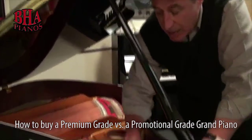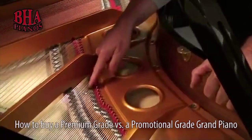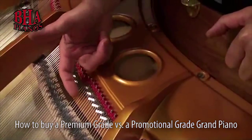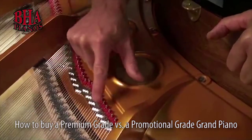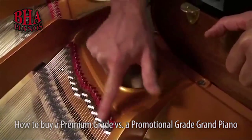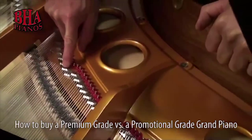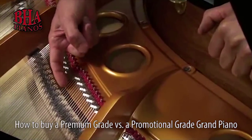Number two is this aliquot bar right here. Aliquot is A-L-I-Q-U-O-T. It creates a harmonic overtone. It's this metal bar on this piano right here in the treble area, and it has a definite ridge that creates an ending.